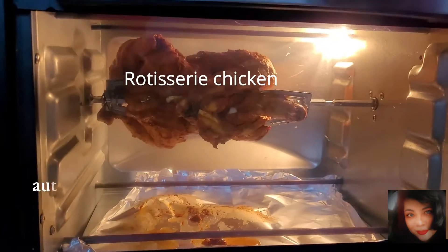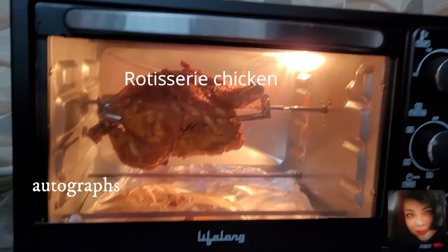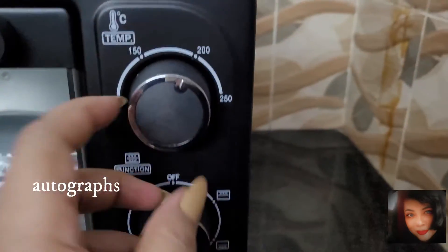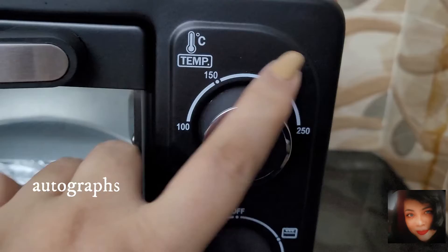How to make rotisserie chicken in an OTG oven. I'll introduce the oven to you first — this is the OTG oven. I laid a silver sheet on the tray to make cleaning easier.